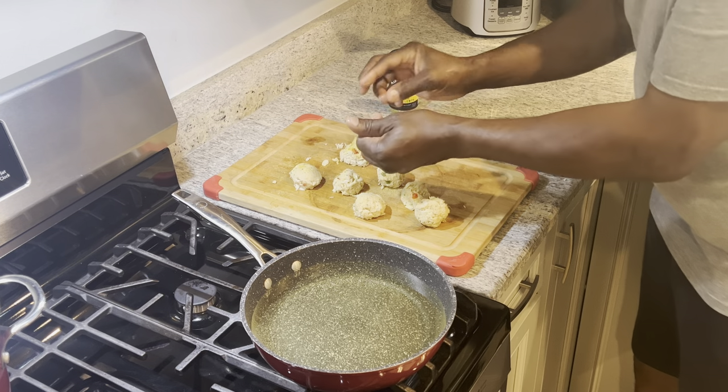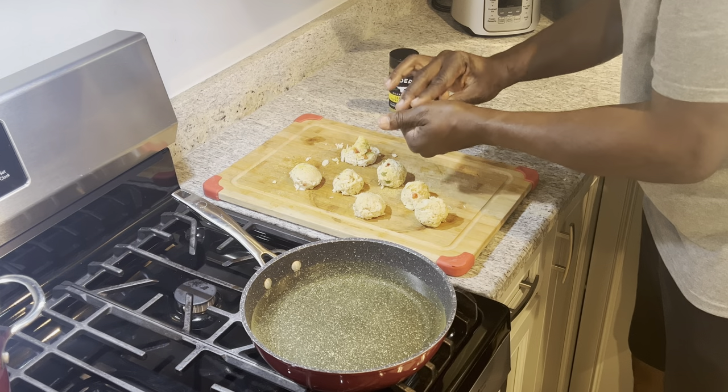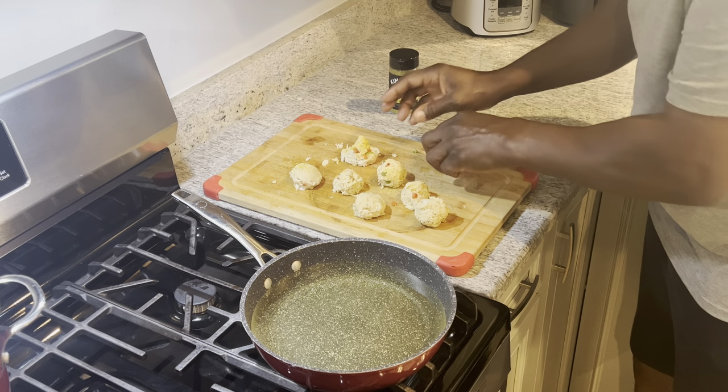I'm going to make a sauce with it. I just took lots of crab, full of crab, and we're going to make some balls with it. We're trying to get them to stay together, but it's going to be delicious.